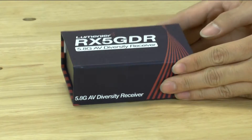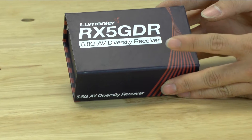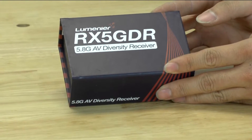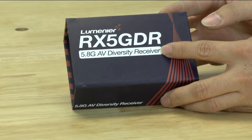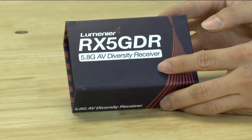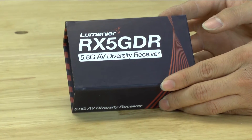Hello, my name is Wai Lam and today we're going to be looking at Lumineer's new diversity receiver. This one is specifically for 5.8 gigahertz and, like it says on the box, there are two receivers in here and it will switch to the one that has the best video signal. We'll go ahead and open it up and take a look.